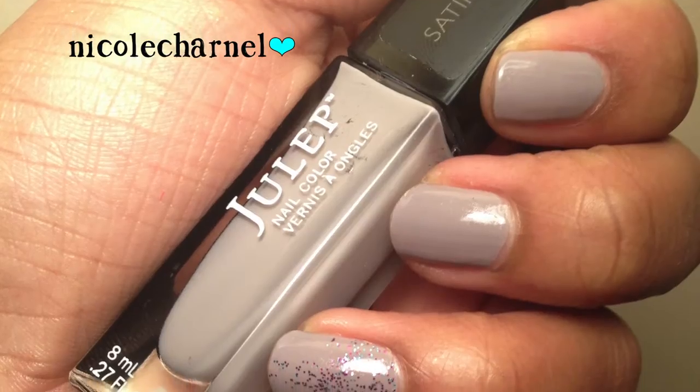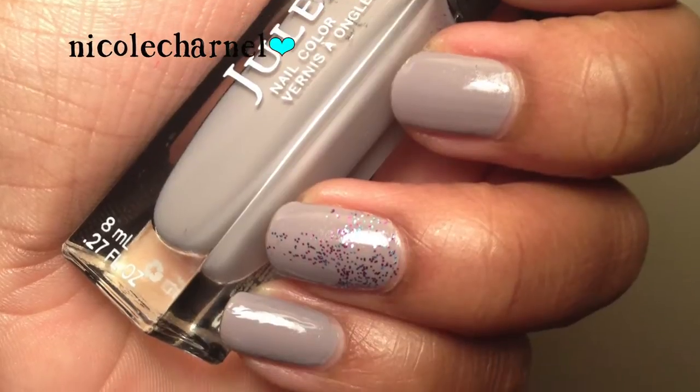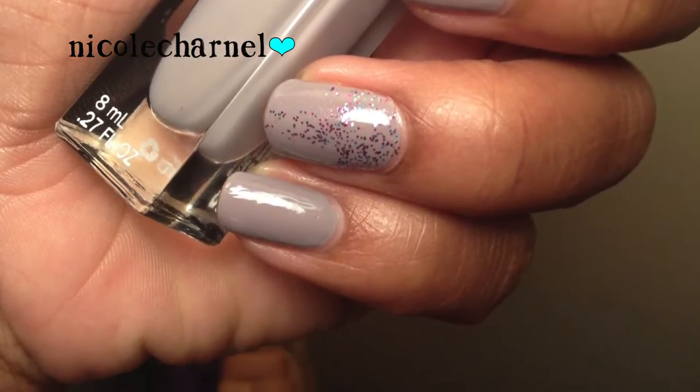Next I used this Julep color called May. I used to have a Julep Maven box but I don't think I do anymore. It's a satin finish and the color is like a purple-grayish color. I just like it for fall — I like the color period, it's very pretty.